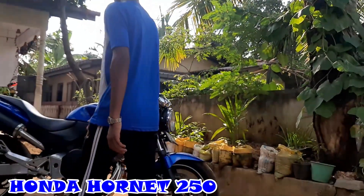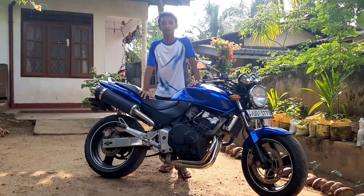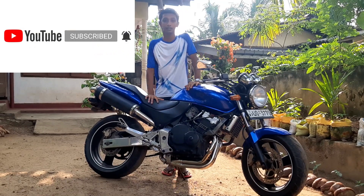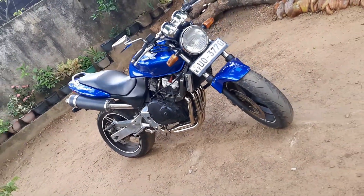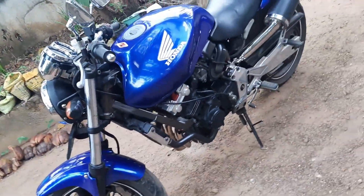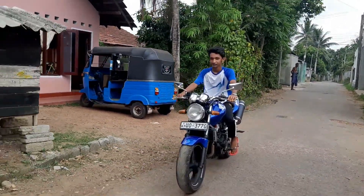I'm going to go to the Superdava Saki and I will be able to ride the Eurobike channel. This video will be released in the description of the video. This is my YouTube channel — if you like it, subscribe and click on the notification bell.